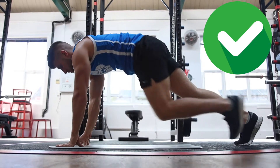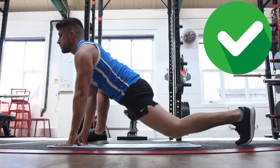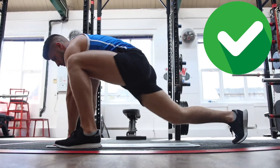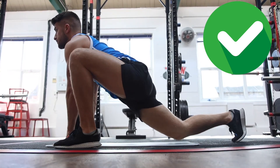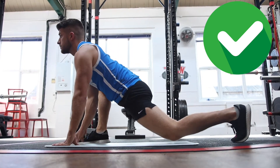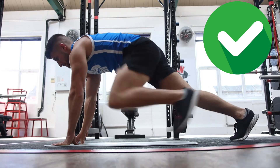Here are a few reps again of what you want to work towards — as your mobility improves you can slowly move away from the box, so then you can nail these mountain climbers exactly like John's doing now in the video. And that's how you do mountain climbers properly.